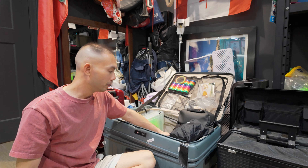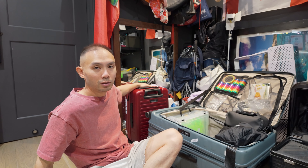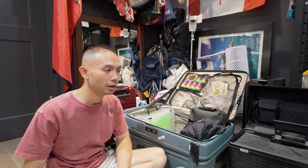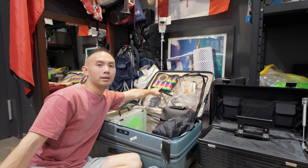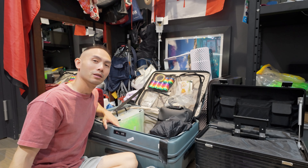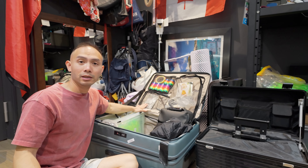Because I'm bringing so much this time I have to bring another luggage. This one is going to have my other clothes, a couple of jackets, and I'm also bringing a whole bunch of these tapes as presents for my friends and new friends I'll meet.